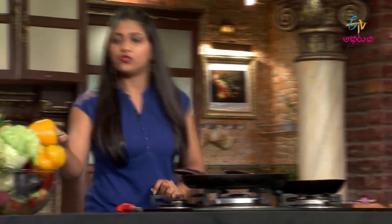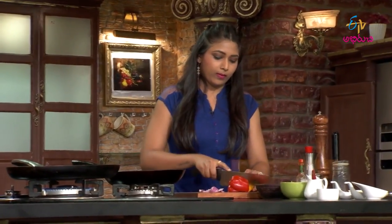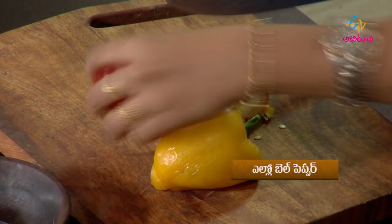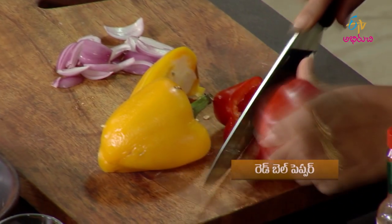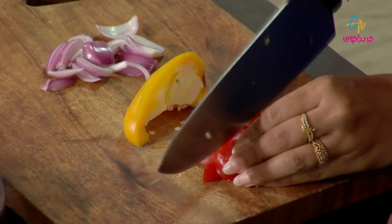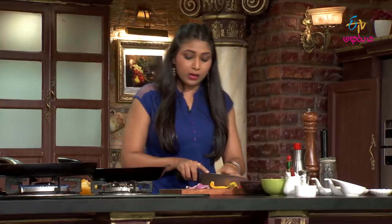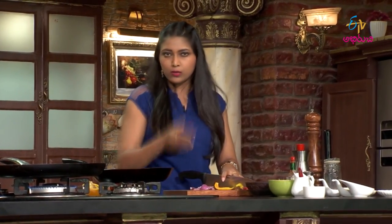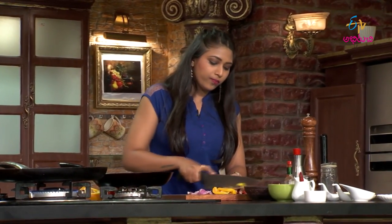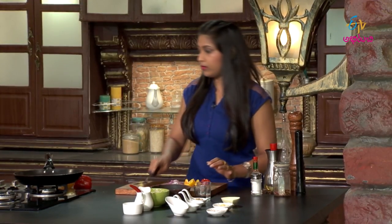Now we will cut the bell peppers. I will cut the bell peppers and cut the onions, cut the onion side up.